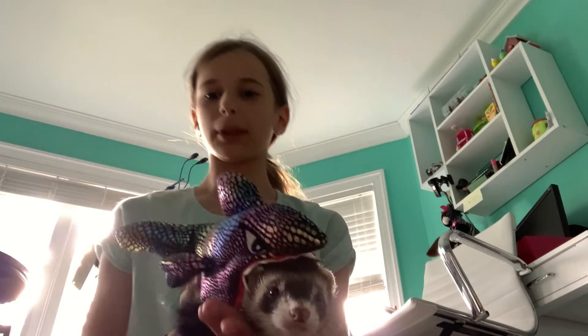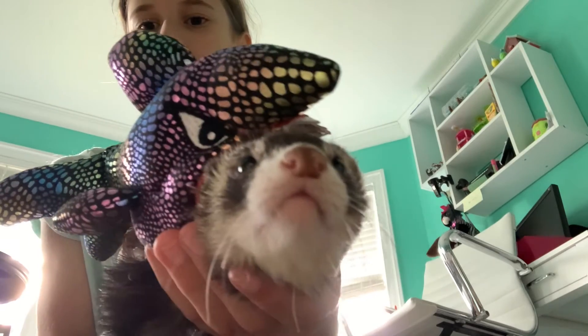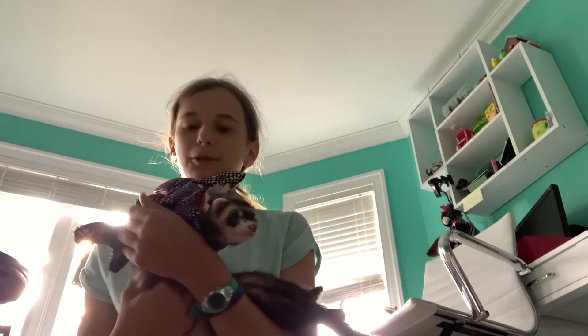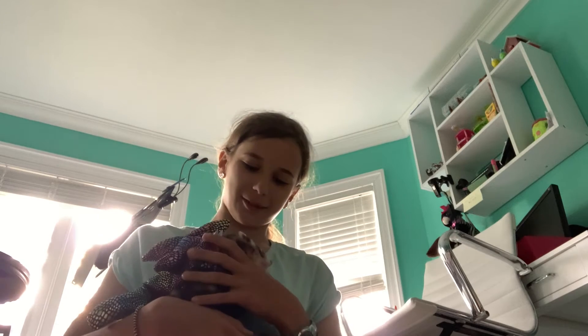It looks pretty cute. I think it would look better on a bearded dragon, but if you push it up a little more it looks even cuter. My Melvin! My shark! It looks just like something a carpet shark would wear — it's so cute. Especially if you got a photo of him on the carpet, that would be adorable.